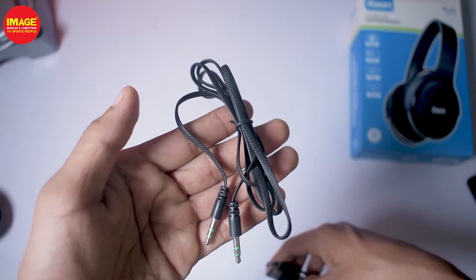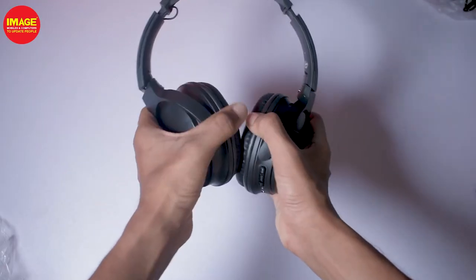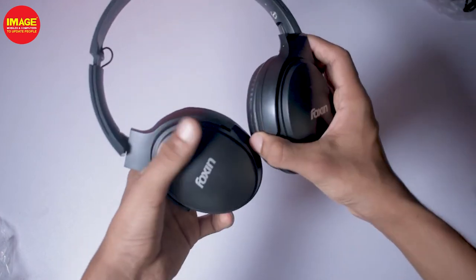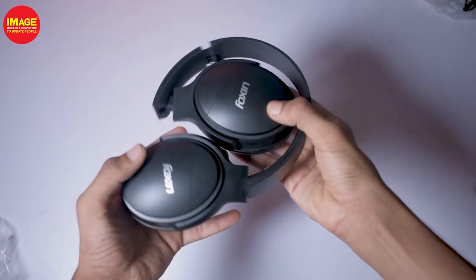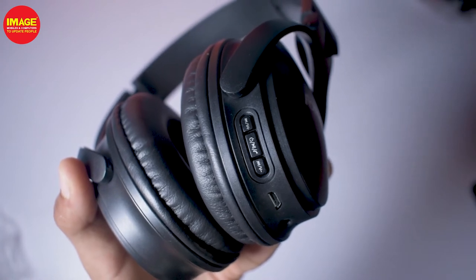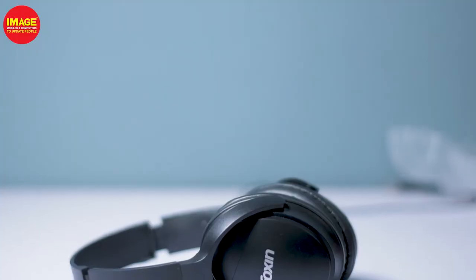The Foxxin has a plastic matte finish with Foxxin branding and padding. It has an extendable headband extension. It has a flexible fold design, which is very useful when we travel. It has a power button, a micro USB port, and an inbuilt microphone.